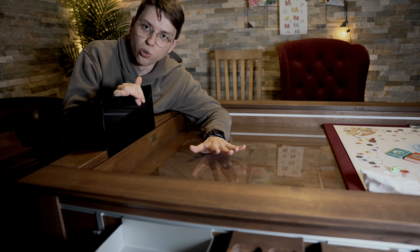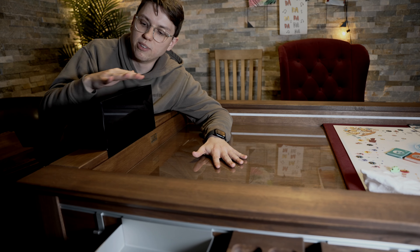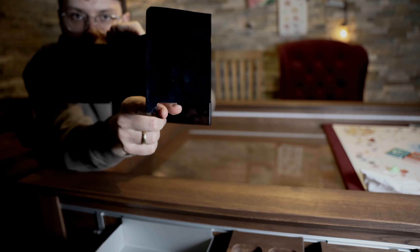Zum Beispiel für Spiele wie Kampf um Rokugan, wo man nicht sehen soll, welche Tokens ich habe — dann nehmen wir diese Dinger und die fallen dann auch nicht um und sind ganz stabil. Ihr seht hier zum Beispiel, die haben hier so kleine Ecken.